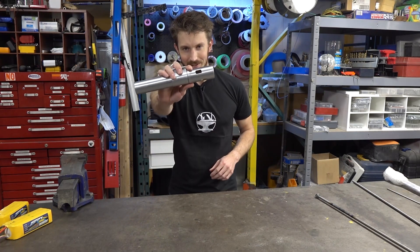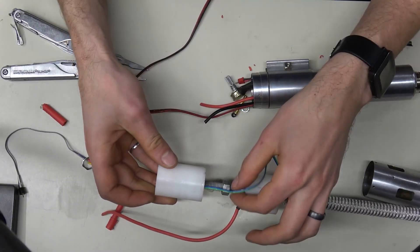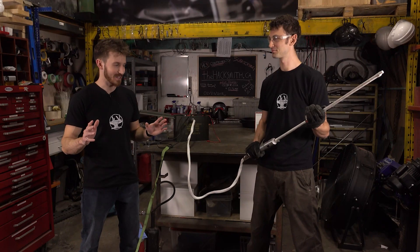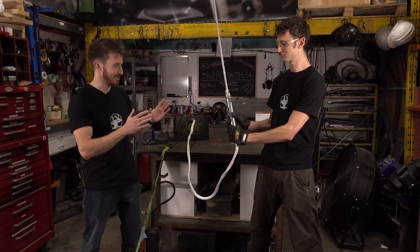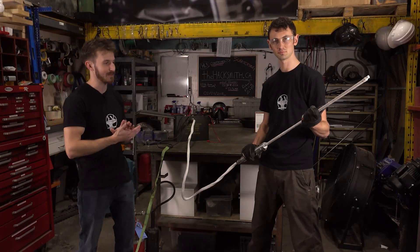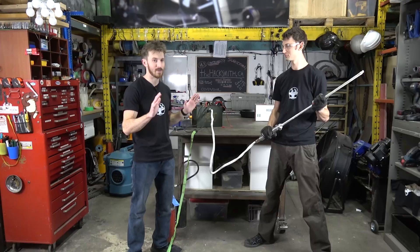Enough talking about it — let's put it together. The team's been hard at work and we have the first Protosaber prototype finished, and we're about to turn it on for the very first time. As I mentioned earlier, we are working with a bit of a higher voltage, which does mean there are a few safety concerns. So we have a few safety precautions here.